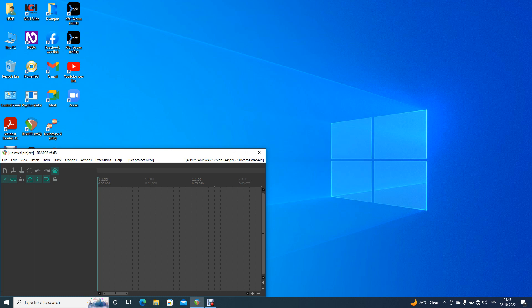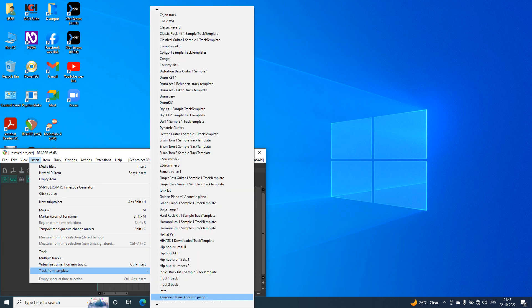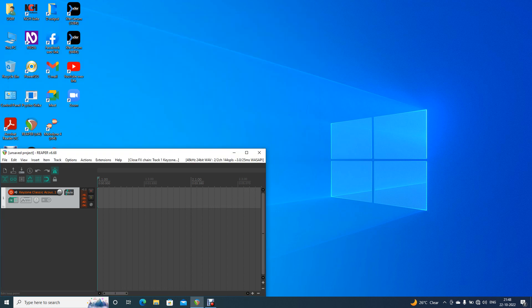Now, I'm going to show you my favorite piano. Let's go to Keyzone Classic Piano. Let's go to the load. Let's go to the Maha Grand Piano. So we can play the Maha Grand Piano — let's go to the Sustained Pedal and go to record.